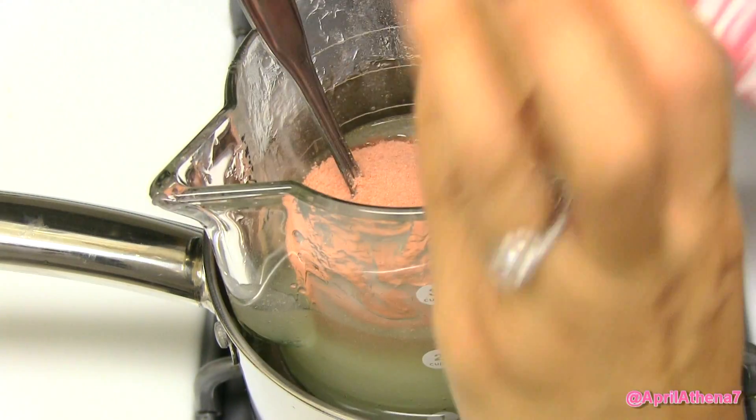And once it has liquefied, pour your Jell-O powder on top and mix thoroughly, making sure it completely dissolves.